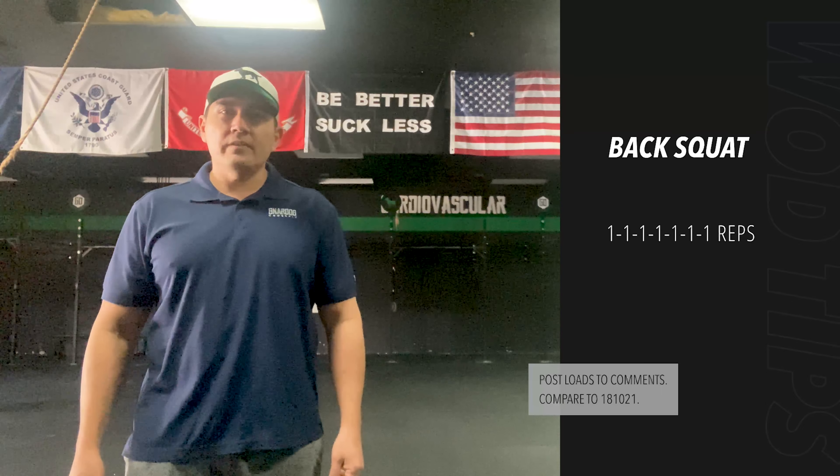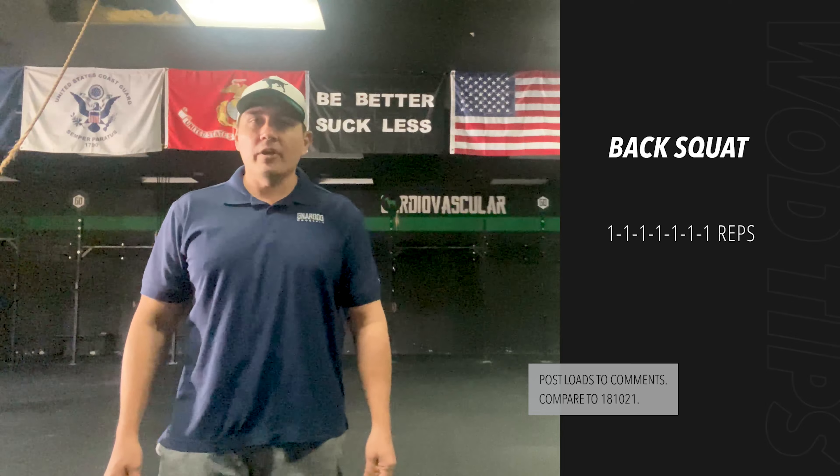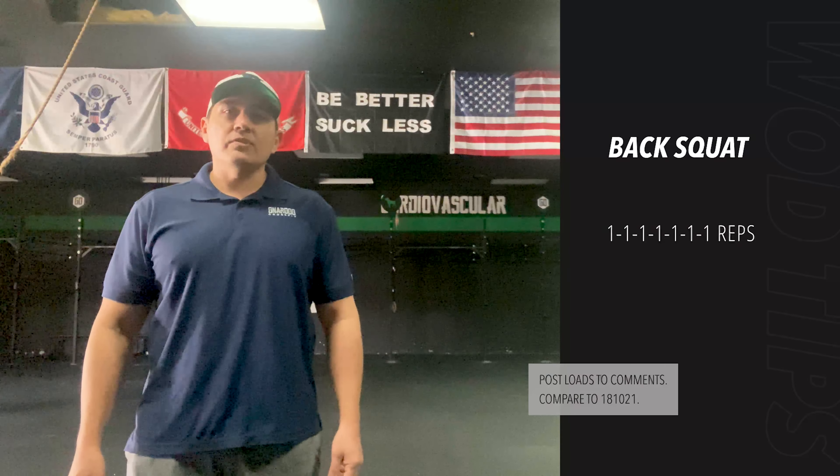Hi, Matthew at Nardog CrossFit in Reedley, California. Today is a heavy day — 7 by 1 back squats. Plan to increase over all or most of the sets, with an expectation of hitting your heaviest back squat the last couple sets.